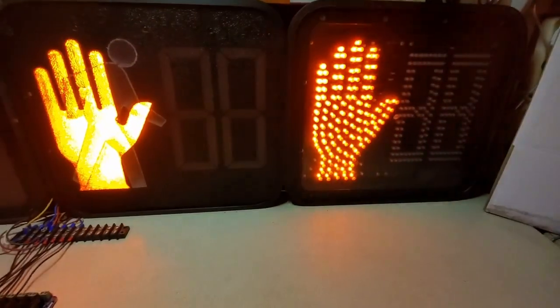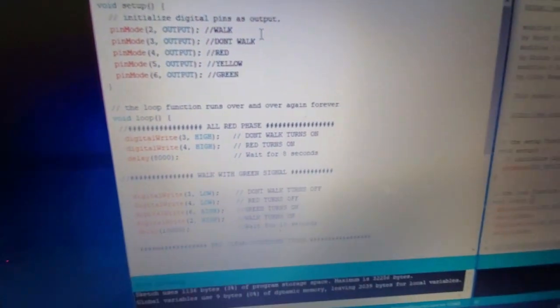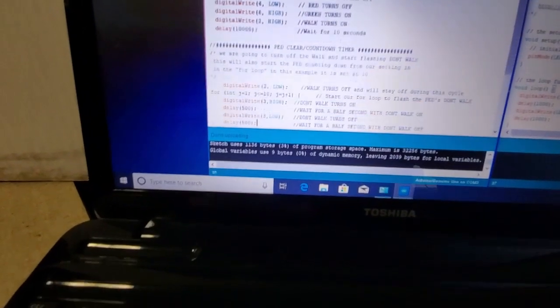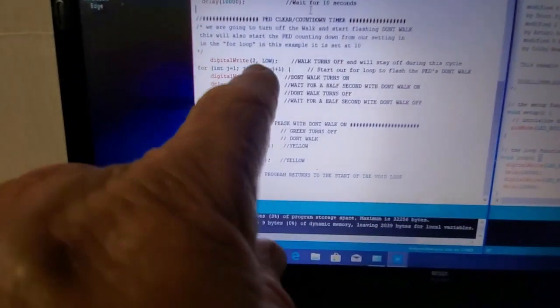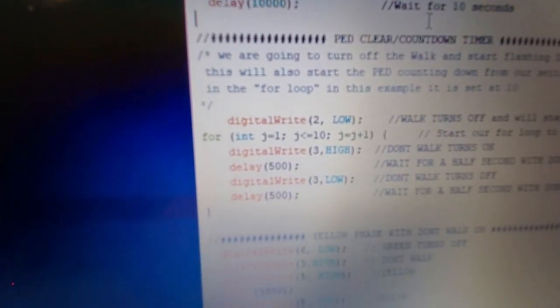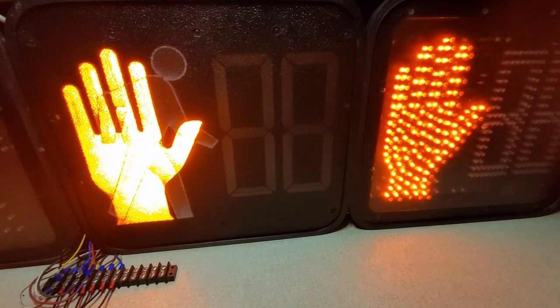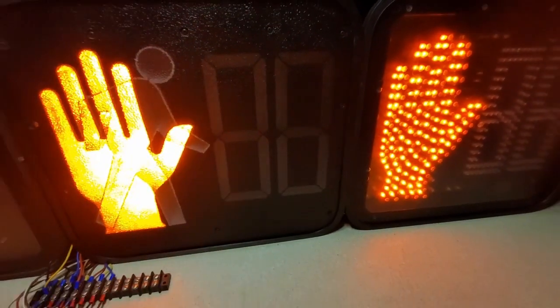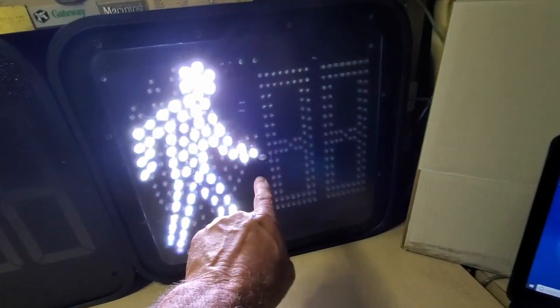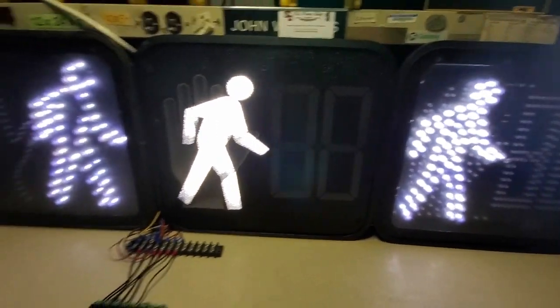If you wanted a higher countdown value — these are all set to 10 — you can easily change that. All you have to do is go into the program and change the value where it says j less than 10. Change it to j less than 25 and it'll loop through on/off 25 times. I tried it up to 99 once out of curiosity and did get 99 on one of the displays.